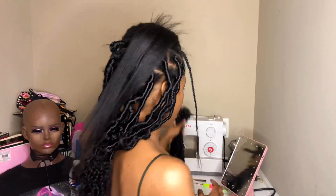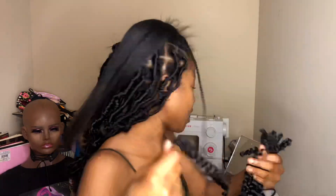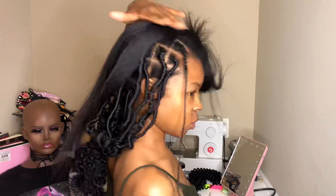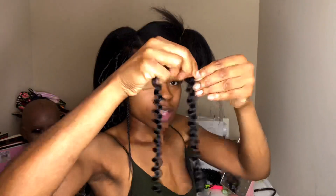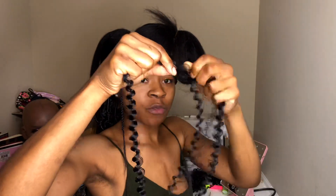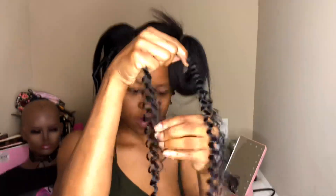I'm using the Free Truss water wave, 22 inches, and so far this is what two packs done. This comes with 22 pieces. I like to double up on the strands on the inner side, and on the perimeter I like to use just one strand. Now I'm going to fluff it — you want to fluff it all the way to the end.